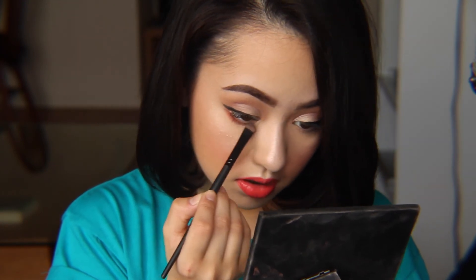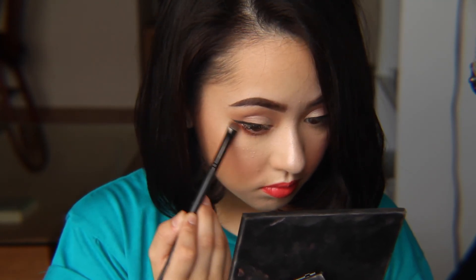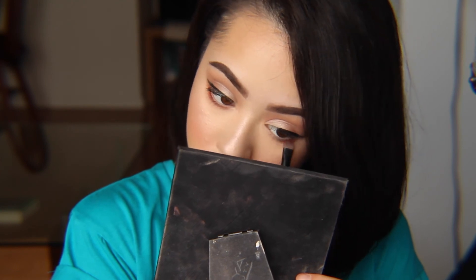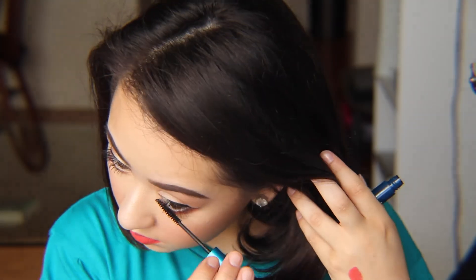And we're going to apply that right to the water line. Next, I'm going to go in with MAC's Giga Black Lash for my lower lash line mascara. And that is pretty much the completed makeup look. I'm going to go ahead and add my falsies off camera and I will be right back. I hope this video was helpful and I'll see you in the next one. Bye!